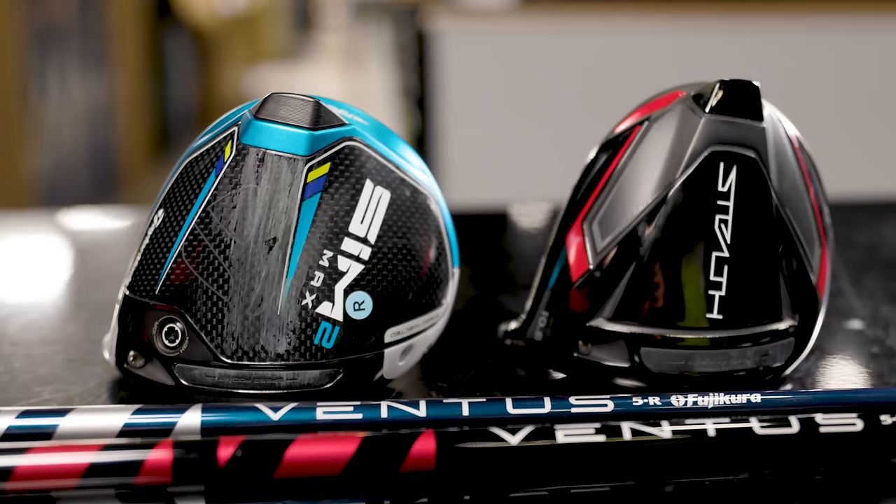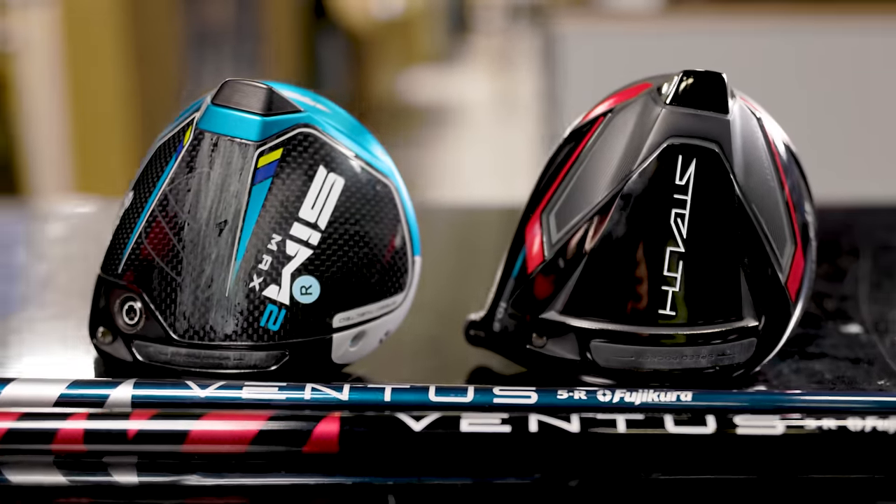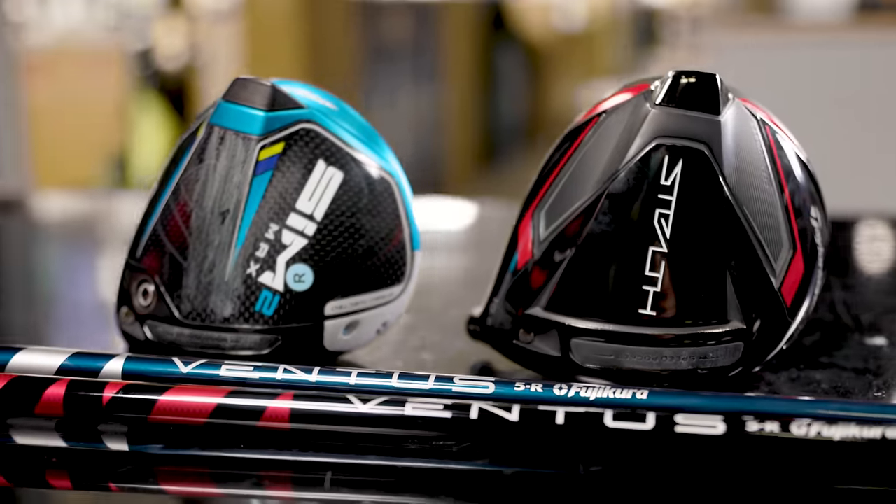Today we've got some new driver testing. I've got both Skylar and Jackie with me. We're going to test the new TaylorMade Stealth versus the Sim 2. We'll see what TrackMan tells us and we'll get feedback from each of these ladies.